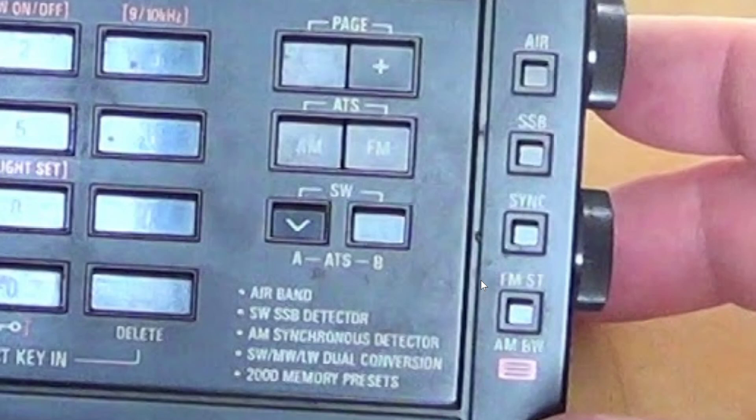When I say AM signals, remember that shortwave broadcasts are in AM mode. I'm not talking about the AM band — I'm talking about the mode of transmission called AM, and most international broadcasters use AM mode.